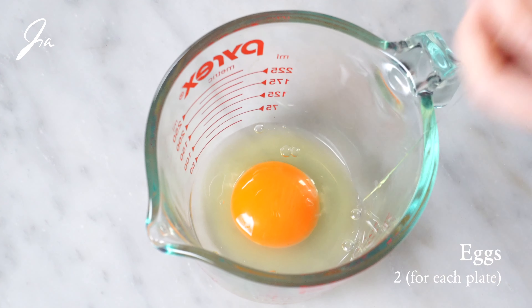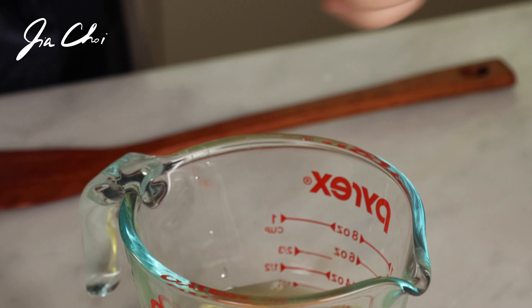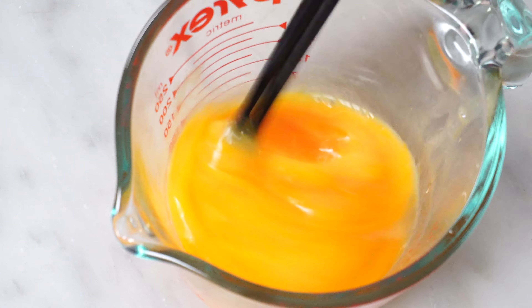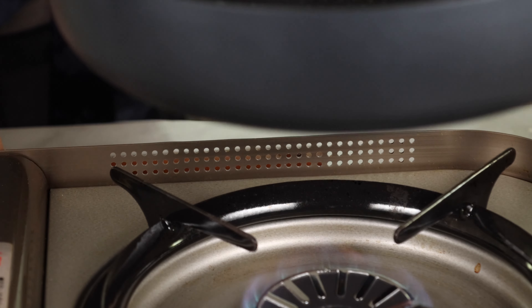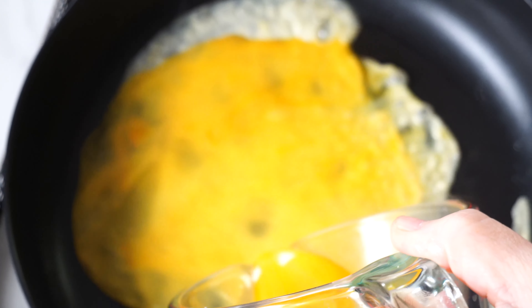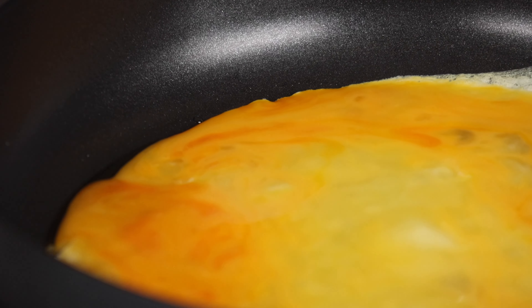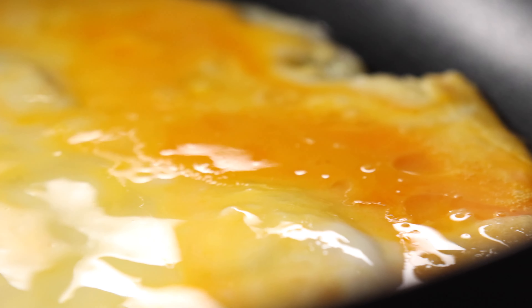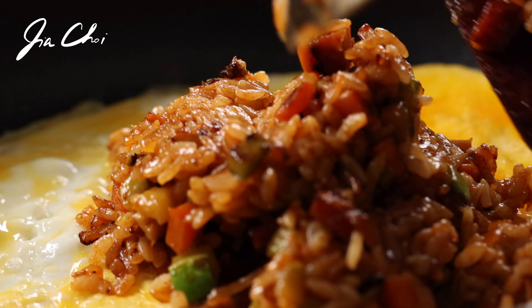The stir fried rice looks awesome. Now we want to make an egg omelet. We're going to use two eggs per serving. Crack the eggs in a bowl and add one pinch of salt. Beat with chopsticks or a fork. Heat the smaller pan over medium-low heat with one teaspoon of oil. Add the egg mixture to the pan and swirl it around to make an evenly spread egg omelet. When the egg mixture is almost set, add one serving of the fried rice in the middle of the egg omelet.